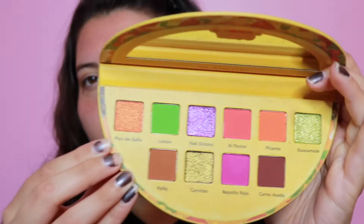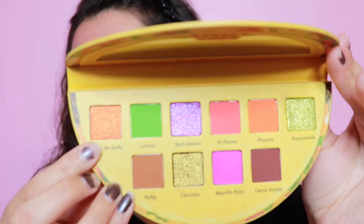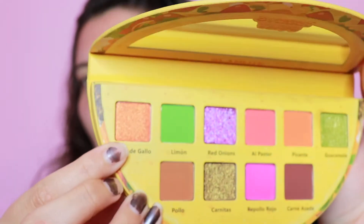Alright, so we'll kind of go just down the line. We have pico de gallo — it's like a pretty orange shimmer shade. It's very orange; camera doesn't look that orange but it's very orange. Oh, that's really pretty. So I picked up porcelain — you can't see that on camera so I'm just going to swatch them all and show you so you can see them swatched out, and then we'll kind of create a look.